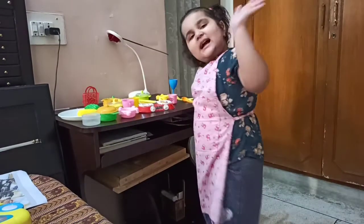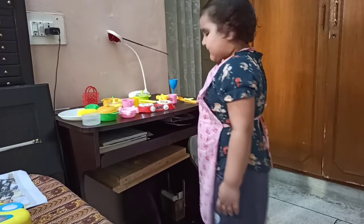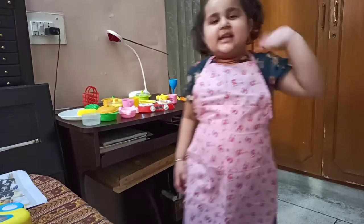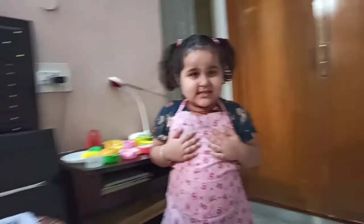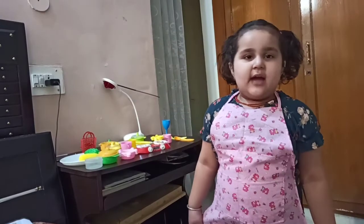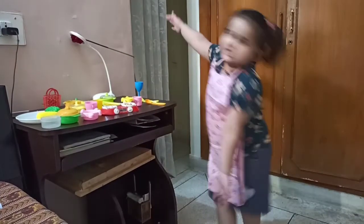Hi friends. My name is Andy Singh. I am going to make a recipe when I go to big. And this is my kitchen.